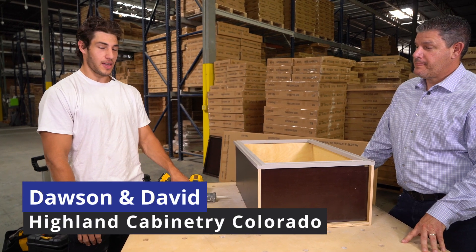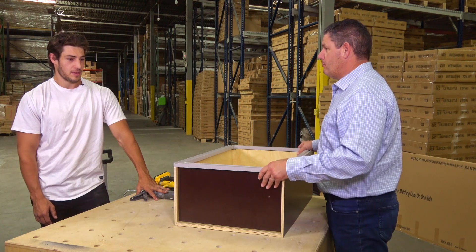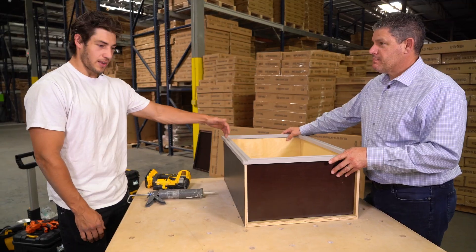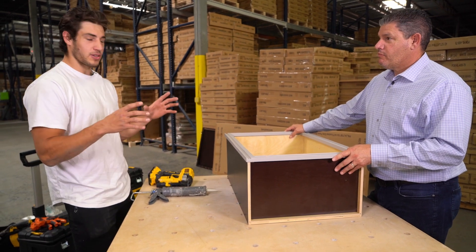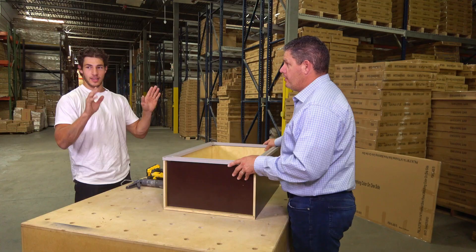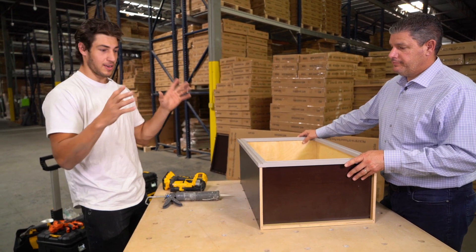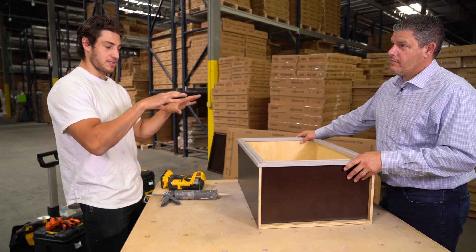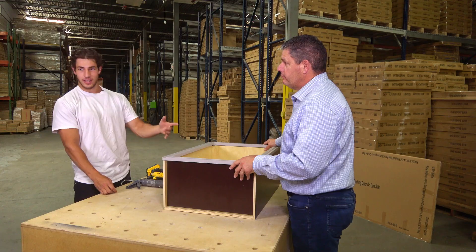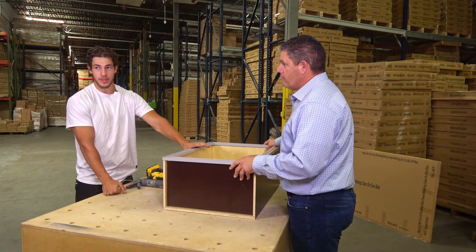Today we're going to show you one of the methods I use to attach the face frame to the box. We're going to use a liquid nail, put it in the dados, and then just a pin nail to hold it while that liquid nail sets. Sometimes you have cabinets on each side and you can screw the face frames together, basically how you would normally install a cabinet. But if you have an end panel that's open and you can't really attach it to anything, a little pin nail through the back just to hold the frame to the box.